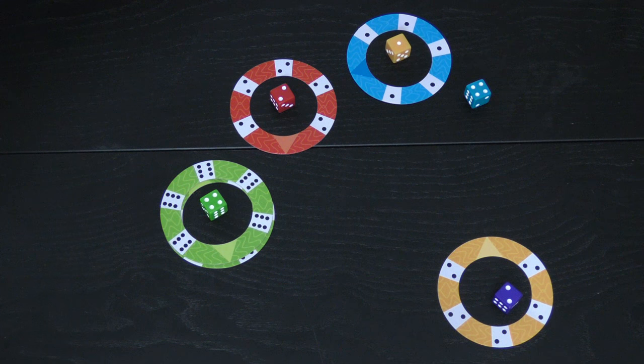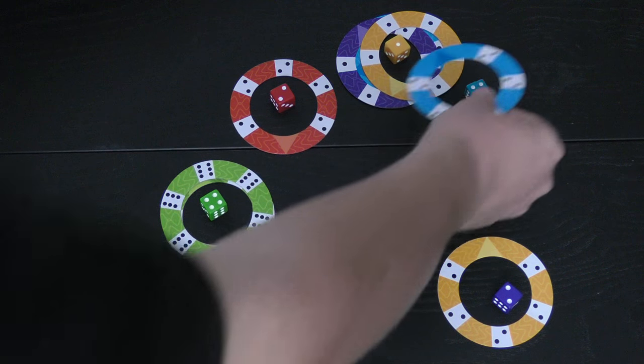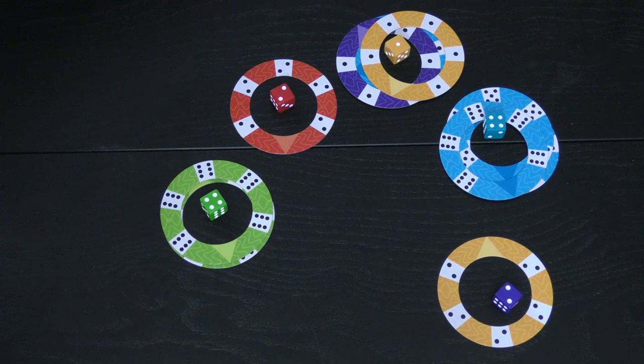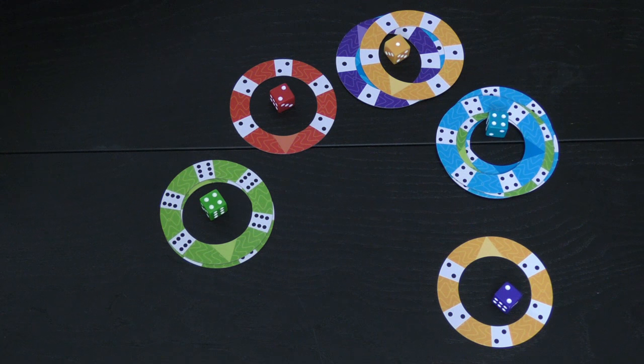Then maybe somebody else wants to put a purple one there, and they can keep going. But if at any point somebody puts the yellow one on top of that, then it's locked. Just like on this blue one here — I can put a blue two, someone else can put a blue five, someone else can put a blue six. But if someone puts a green four, no more blues can be played, and nothing else can be played except fours. And the blue four will lock that one down.